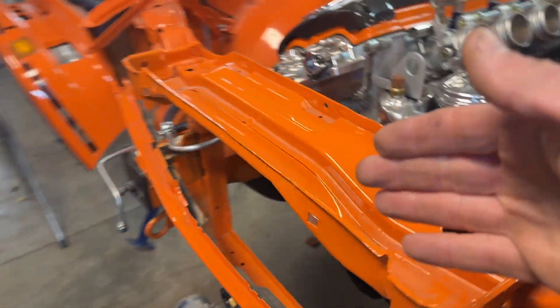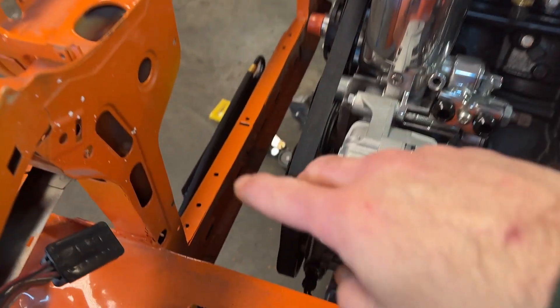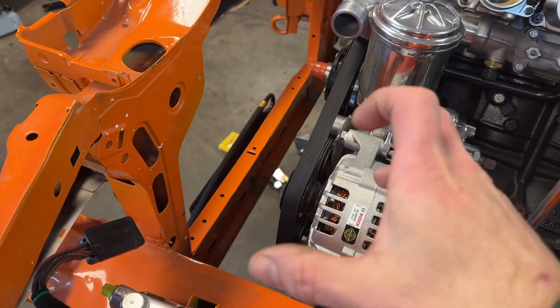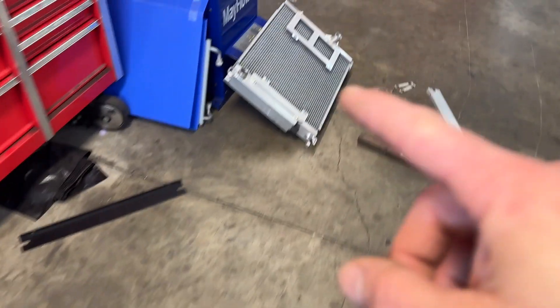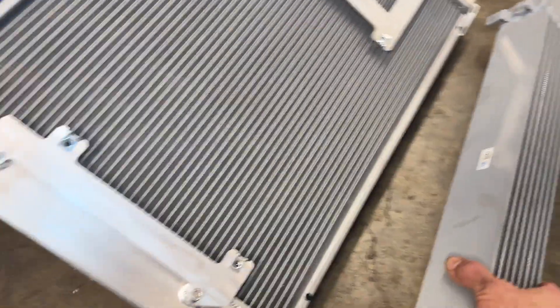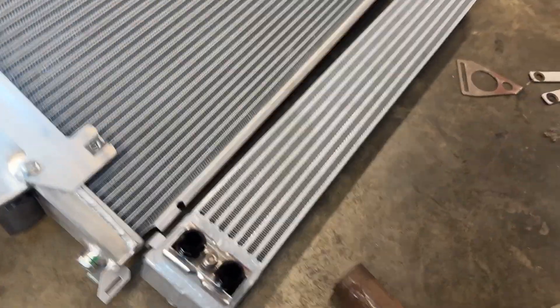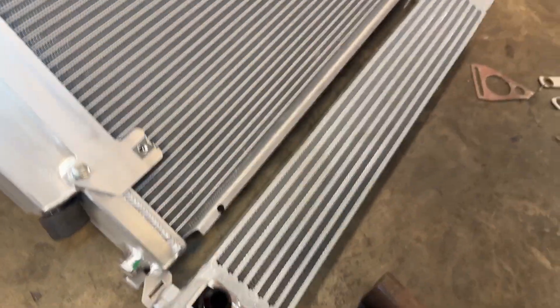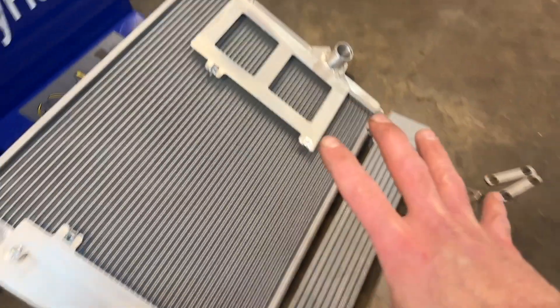Now it's time to fit the radiator in, and this is going to be a little bit tricky because I removed the two normal E30 radiator holders. The reason being is because this CSF radiator here actually has the CSF oil cooler also installed. That actually installs underneath just like this — it kind of fits right inside of these little slots, just like that, and then it screws on. So both of these come as a unit.